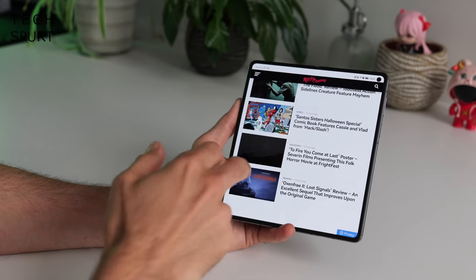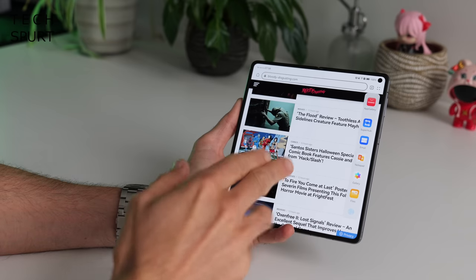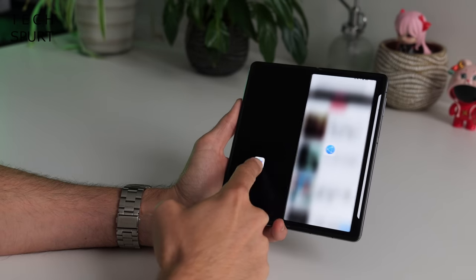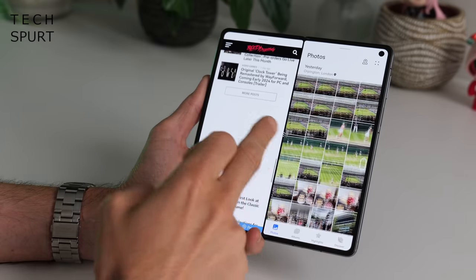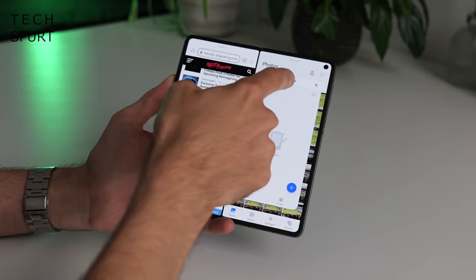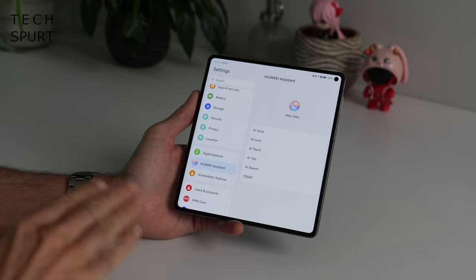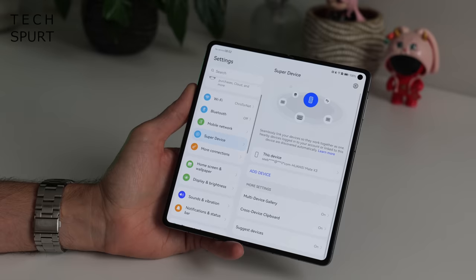One of the main reasons for getting a foldable like this is the split screen capabilities. Just drag your finger from either edge to pull out a sidebar — you can then tap an app to open it in a floating window, or drag it onto the left or right side of the display for split screen. You get two-way multitasking on the go, and if you really want to you can then open a third app in a floating window on top — though things start to get a little cluttered. There are quite a few other features packed in here such as the Huawei Assistant Celia and Super Device integration, which is great if you've got other Huawei gear.